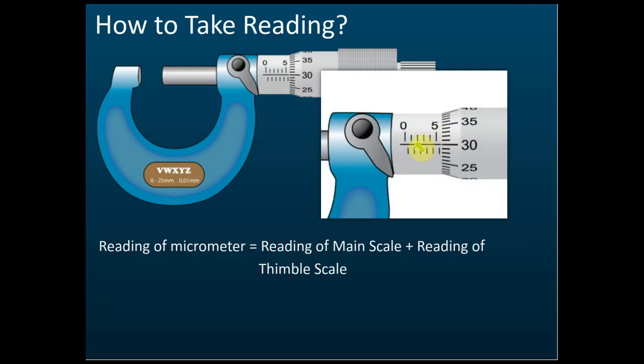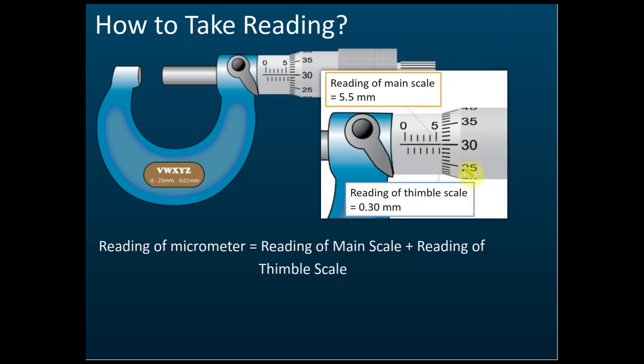For example: on the main scale, each division is 1 mm — 0, 1, 2, 3, 4, 5. That gives 5 mm. In the middle between each division there is an additional 0.5 mm mark, so the scale reads 0, 0.5, 1, 1.5 ... 5. Here the main scale reading is 5.5 mm.